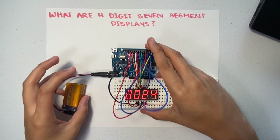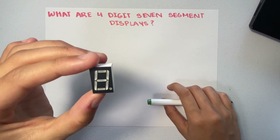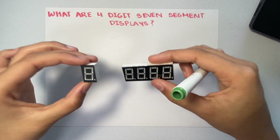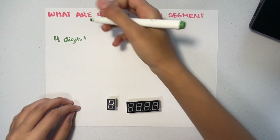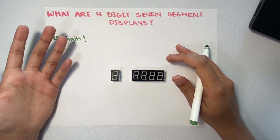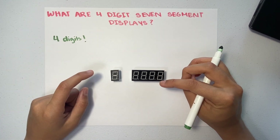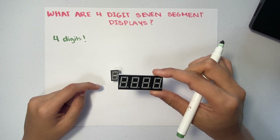Now we're going to actually take a look at what these are. In one of our earlier videos, we looked at this: a one-digit seven-segment display, and it's quite similar to this four-digit one. The only difference is that the four-digit has four digits, or numbers. The pros of this are that the four-digit seven-segment display can display bigger numbers, keep track of time, or keep track of score. While the one-digit can only go up to nine, this can go up to 9,999.